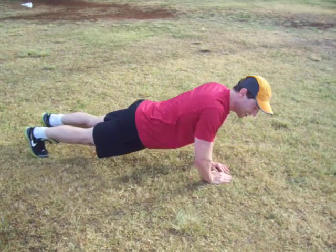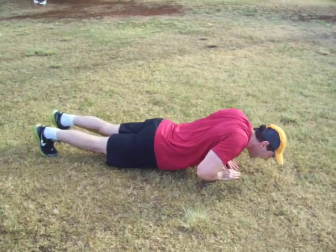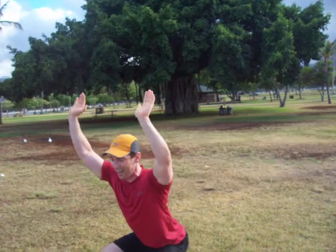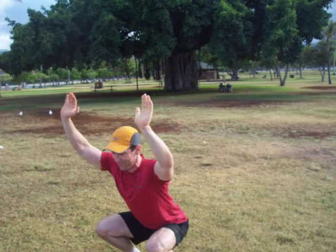All right, keep it going. Let's do a few extra. Next, we're going to start with the overhead — put your hands over your head and do squats. Get going and stop watching. Hit the floor now.